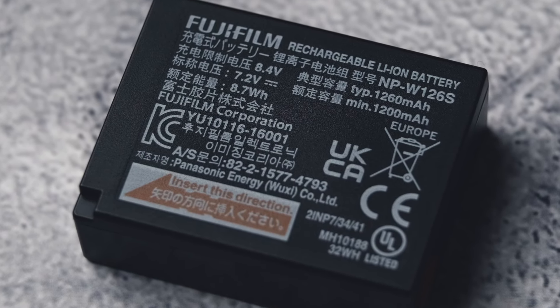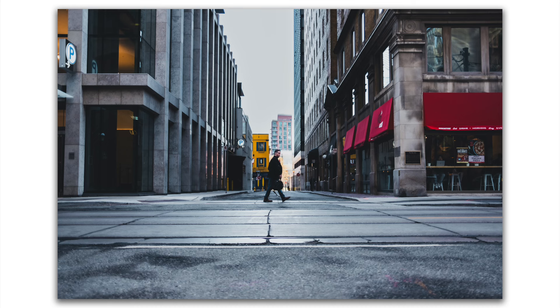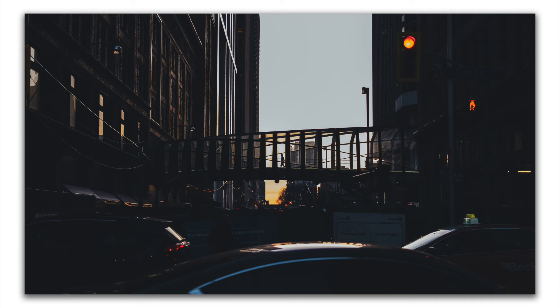Something else Fujifilm could improve in the next generation is the battery. They still use the NP-W126S, which is the same as the X-T3 and previous X100V models. I wasn't as disappointed as I initially thought though — my first impression was that battery life was short, but now I can probably go three hours of street photography shooting. I tend to carry two batteries, so I can last the day. But if Fujifilm integrated the newer battery used in the X-T4 and newer cameras, I'd only need to carry one.